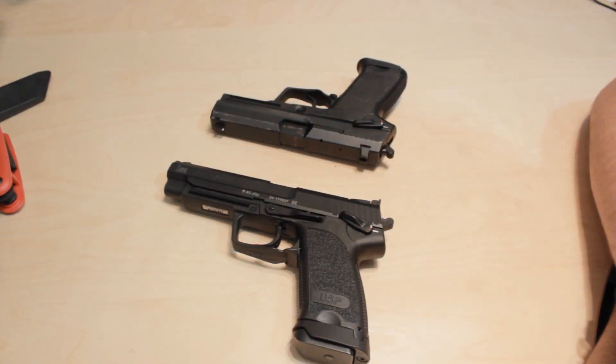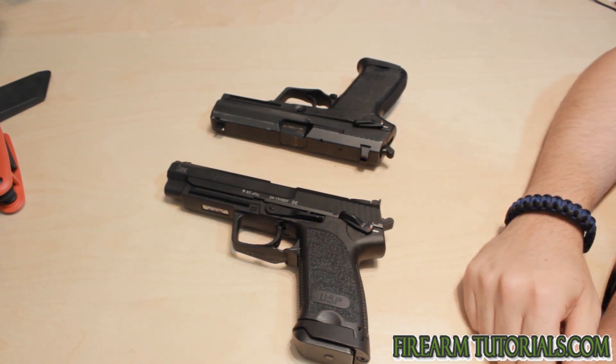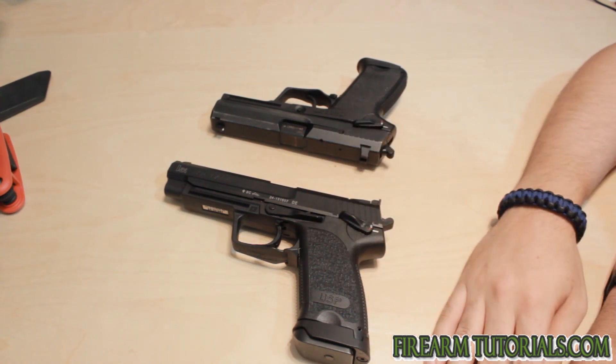Alright everyone, it's Eric with FirearmTutorials.com and today I'm going to talk about match triggers in the H&K USP series. Before I go into it, I just wanted to talk a little bit about what a match trigger is.